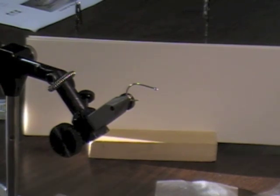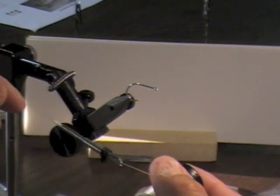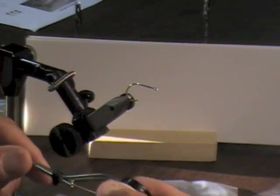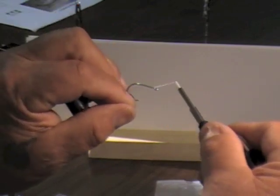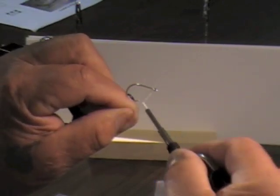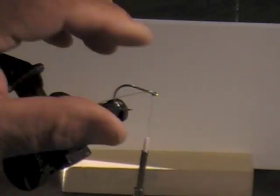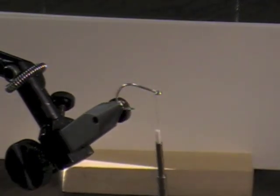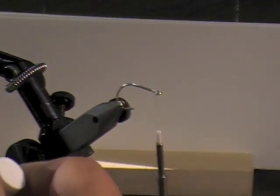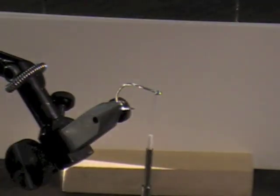Everybody have flat wax nylon, or you can use 3-op. What I do is start right behind the eye and put half a dozen wraps right there, then cut the tag off and put a little of this super glue for the nails right on there.